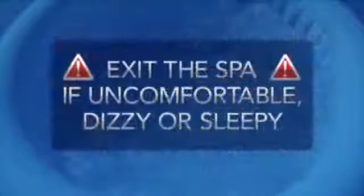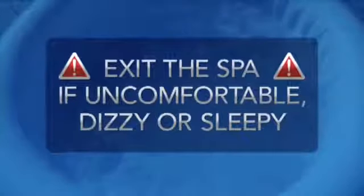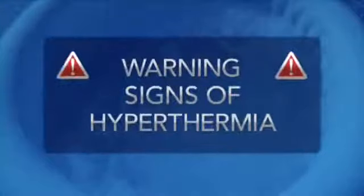Exit the spa immediately if you become uncomfortable, dizzy, or sleepy. Spa heat can cause hyperthermia and unconsciousness. The use of alcohol, drugs, or medications can greatly increase the risk of hyperthermia. Hyperthermia effects include failure to perceive heat, unawareness of the impending hazard, and the need to exit the spa.